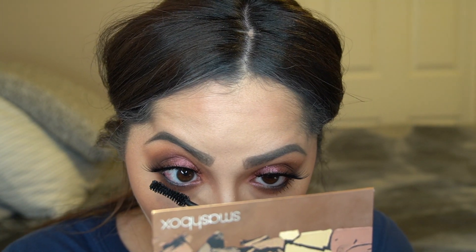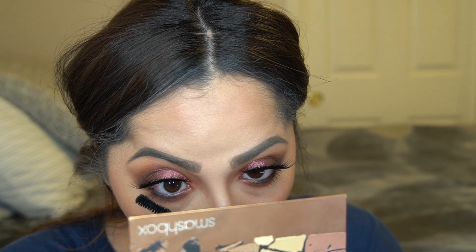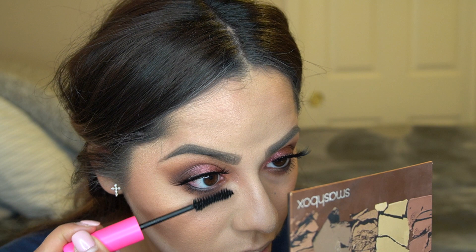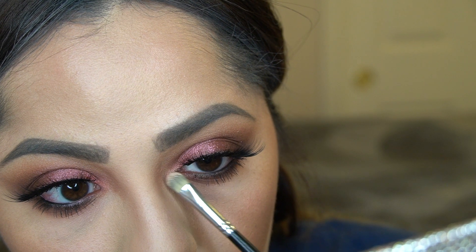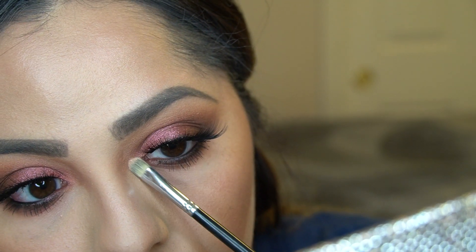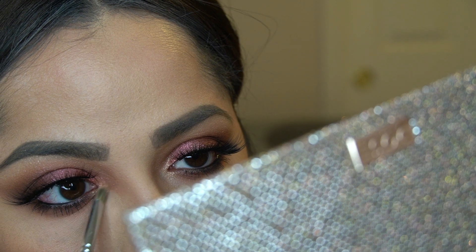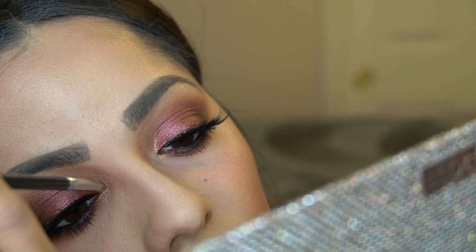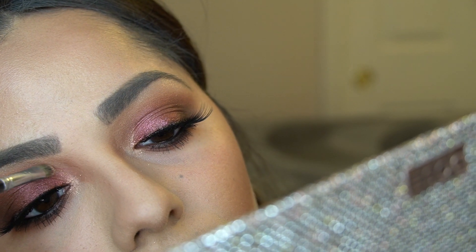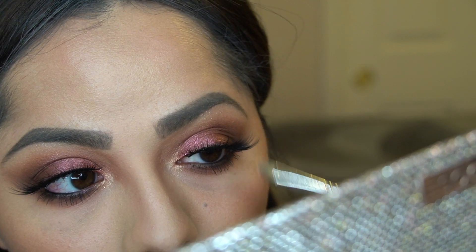To highlight my brow bone and inner corner I'm going back in with the shade 'Just a Kiss' from the Friendcation Palette. I didn't like how it was going on at first, so I wet my brush with Fix Plus — it definitely gave it more vibrancy and made it pop. I really like how it came out once I wet the brush, and I'm building up the color on my inner corner and brow bone.